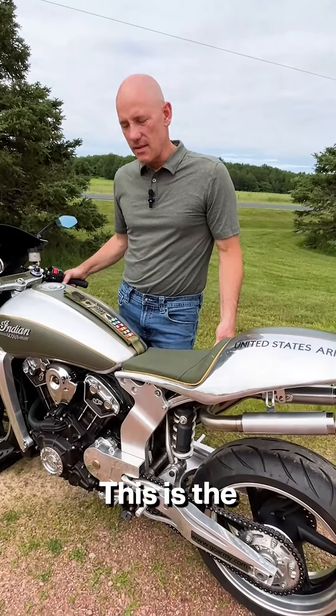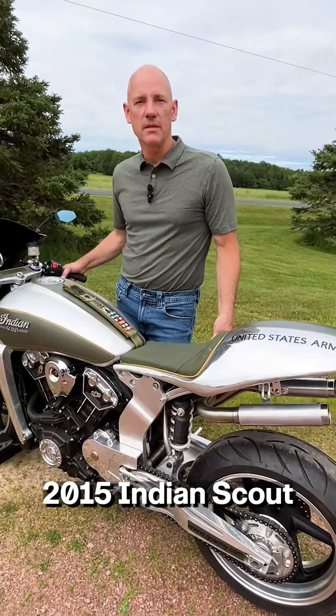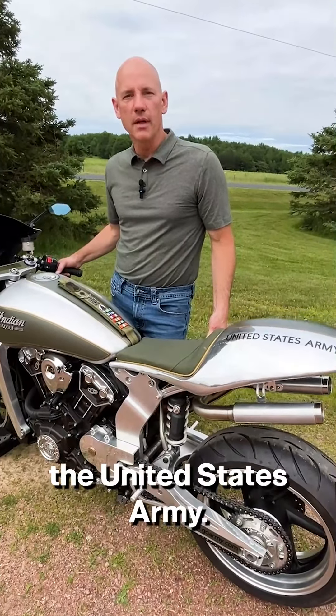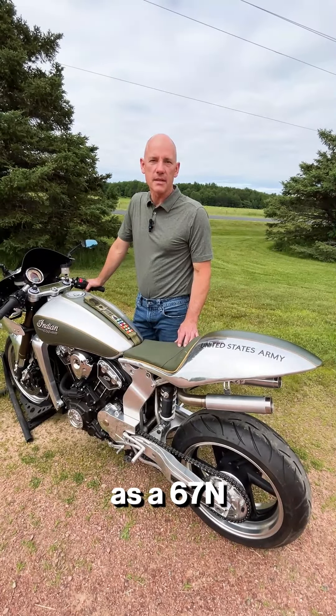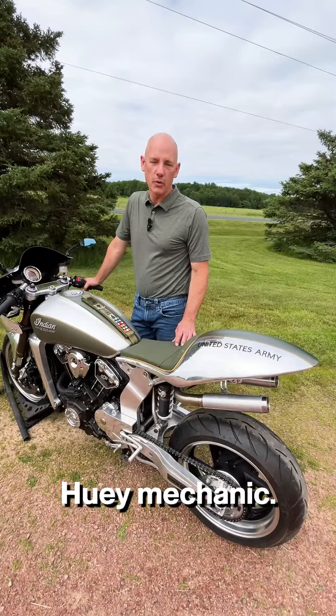Hi, I'm Mark Eklund and I live in Wausau, Wisconsin. This is the 2015 Indian Scout that I built to help promote the United States Army. From 1986 to 1990, I served in the Army as a 67 November Huey mechanic.